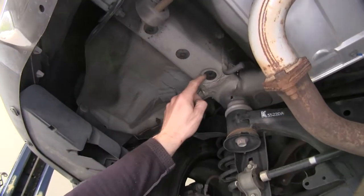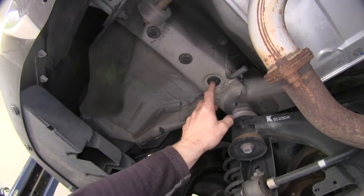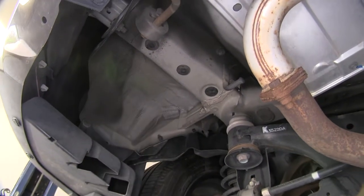Let's go ahead and remove these three plugs here on the driver's side frame rail. Then do the same thing over on the passenger side.